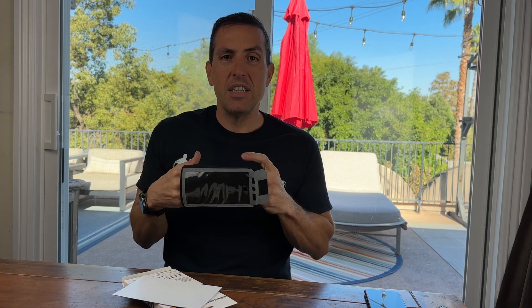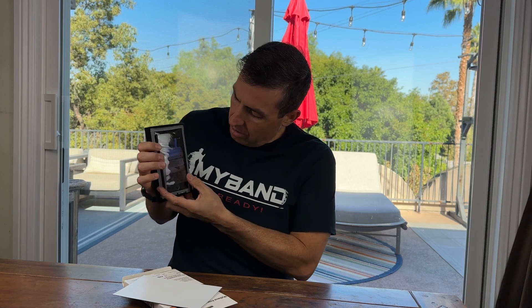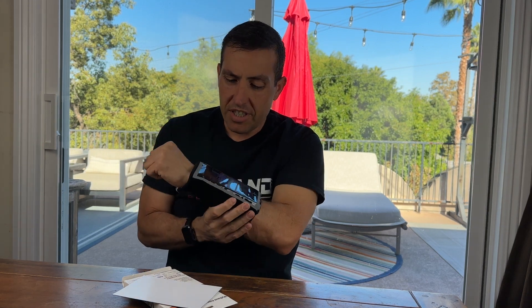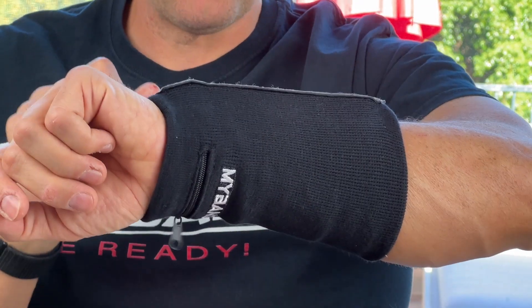I designed the MyBand Elite to be worn on your forearm so you have full access to your smartphones. So I'll put this older phone in here, close it, and there you go. I will wear mine like this normally. It just depends on your preferences — I like it up a little bit, some people like it down, I've even seen it all the way up. You could still scroll through and do what you need to do and it's right there for you.